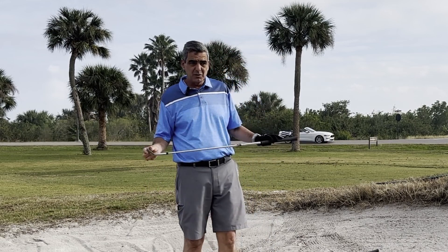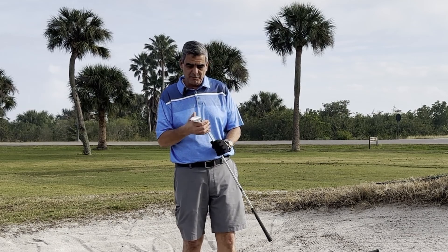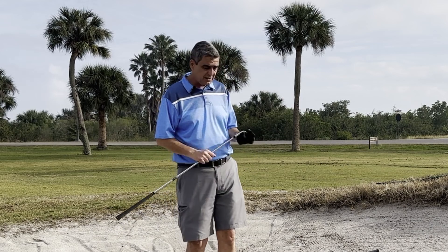The first thing we're going to go over is that in the sand trap you need to use a sand wedge. I'm going to be using a 56-degree right here for part of my demonstration, and I also have a 62.